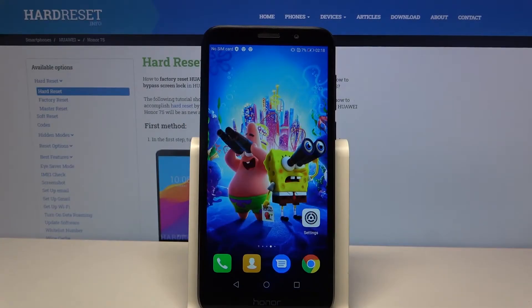Hi, in front of me is the Huawei Honor 7S and today I would like to show you how you can set up screen lock on this device.